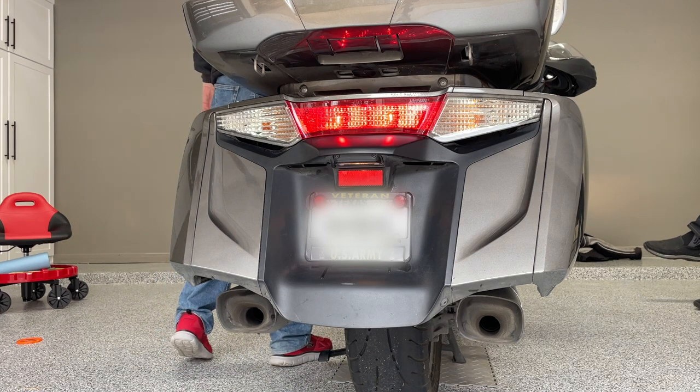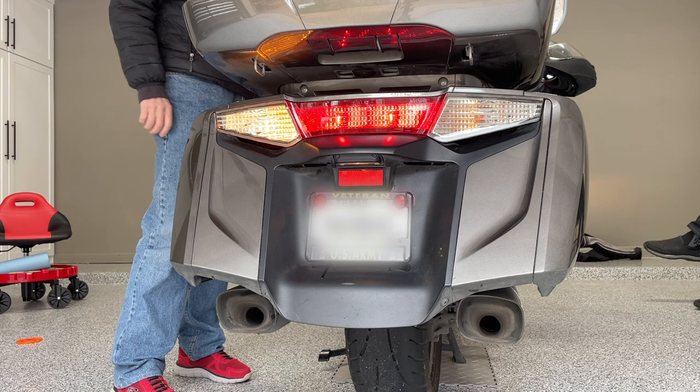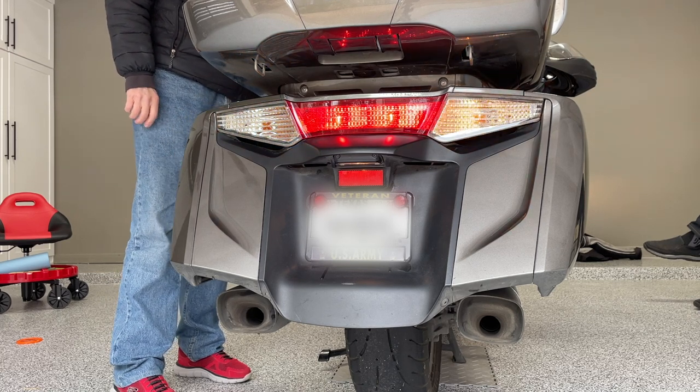Before we get started, let's make sure all of the lights are working properly. Here you can see the running light. The left turn signal is functioning as is the right turn signal.